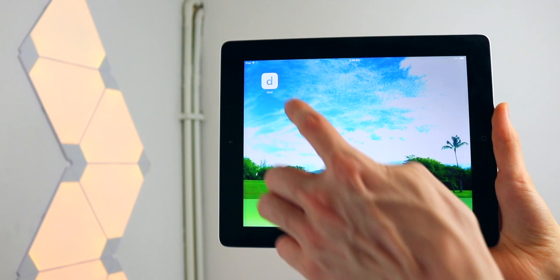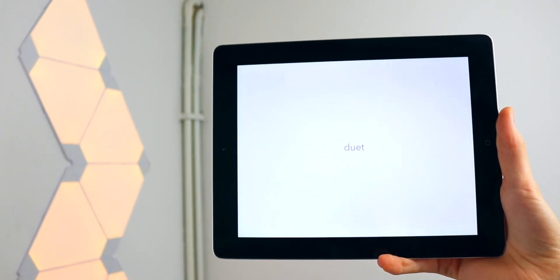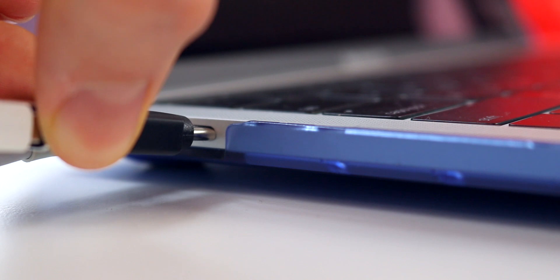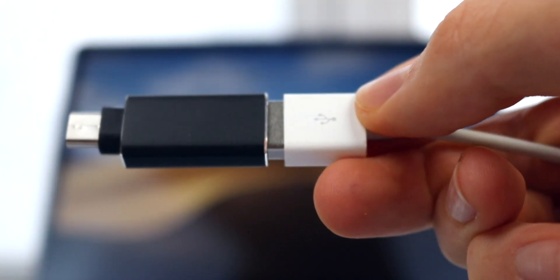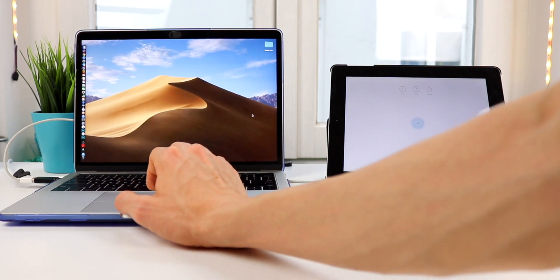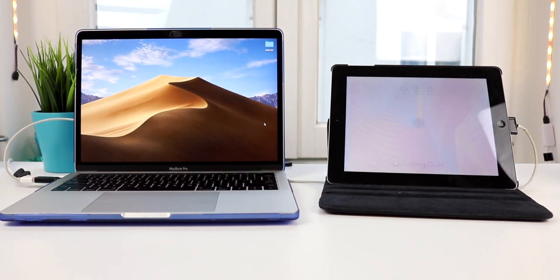All you have to do to get this to work is download the Duet Display app on your iPad or iPhone and on the computer you're going to be using it with. Then it's just a matter of plugging everything in — you might need some adapters — and then you just launch the app on both of your devices, and boom, you've just put your old iPad or iPhone to new use.